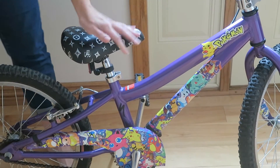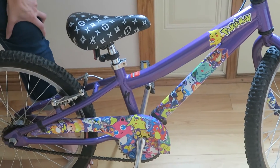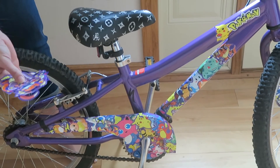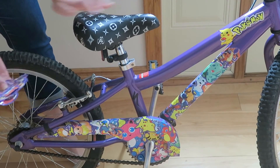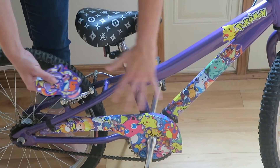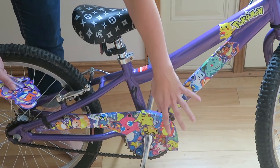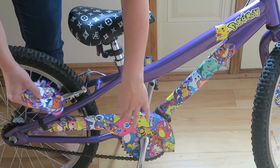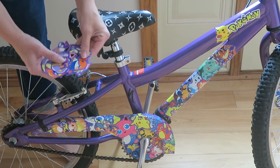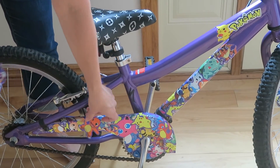Sticker bombing is of course super easy — you just need a lot of stickers and some time. Pull out your favorite stickers first because you're going to want to save those for the end. Take your least favorite ones and start with a layer of those, basically covering wherever you want. I did have to do some cutting along the edges to get them to the right size. Then you can go back through with your favorite stickers and put those on top — those will be the ones that show up the best.